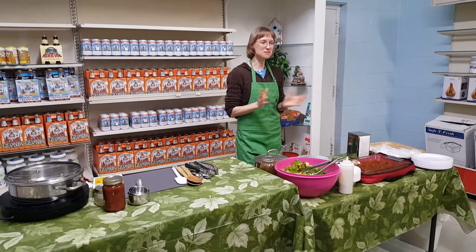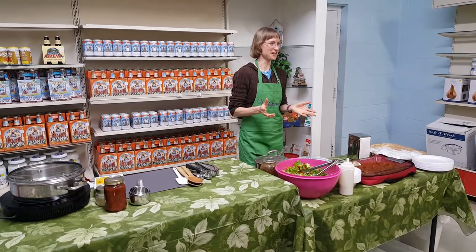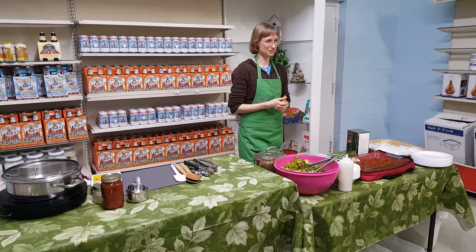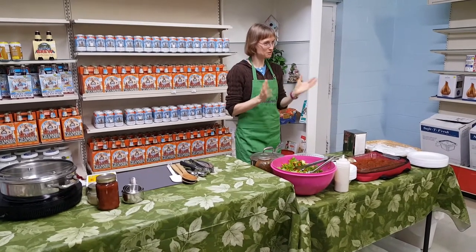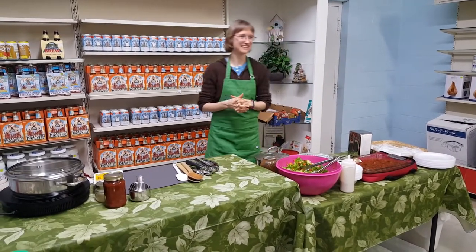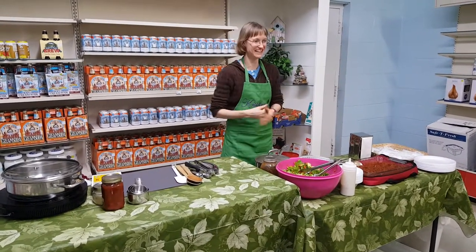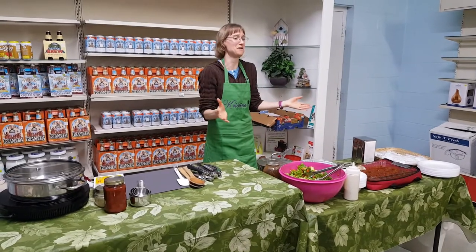Don't be discouraged if a recipe doesn't turn out. It just means you need to do some more playing around in the kitchen, and it will come — I promise. The lady did like the meatballs, yes. And I was greatly relieved.